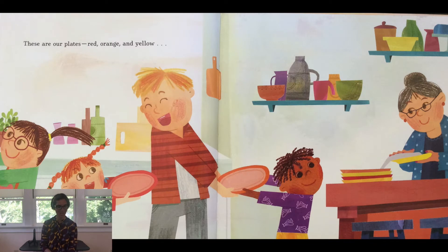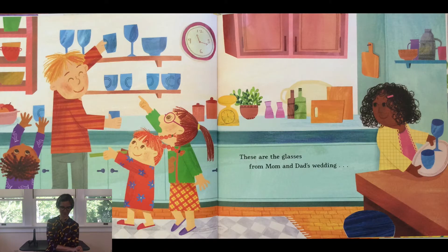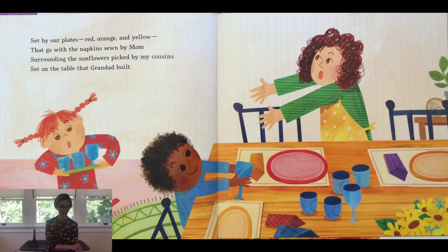These are our plates — red, orange, and yellow — that go with a napkin sewn by my mom, surrounding the sunflowers picked by my cousins, set on the table that Granddad built. These are the glasses from mom and dad's wedding, set by our plates.